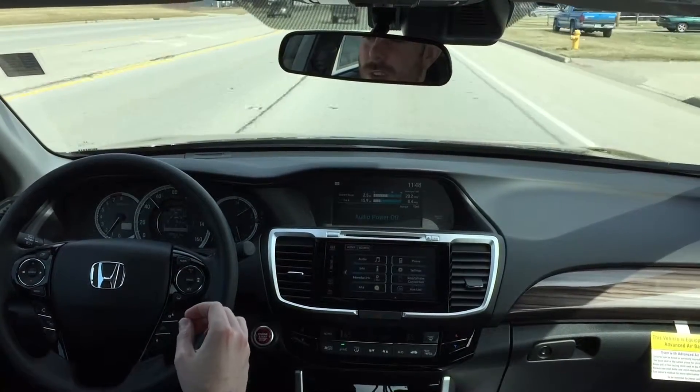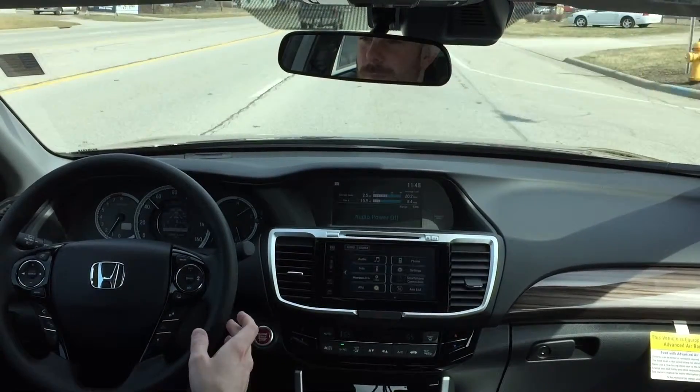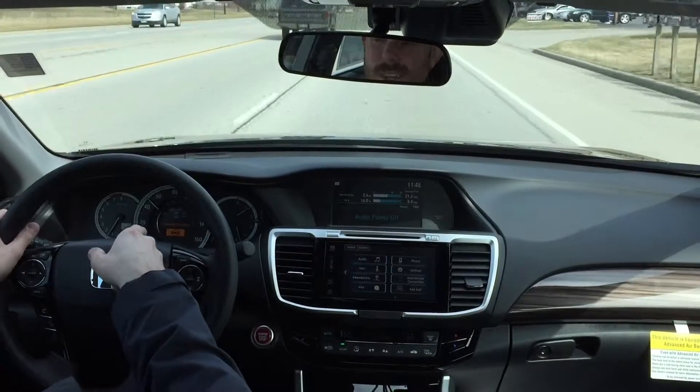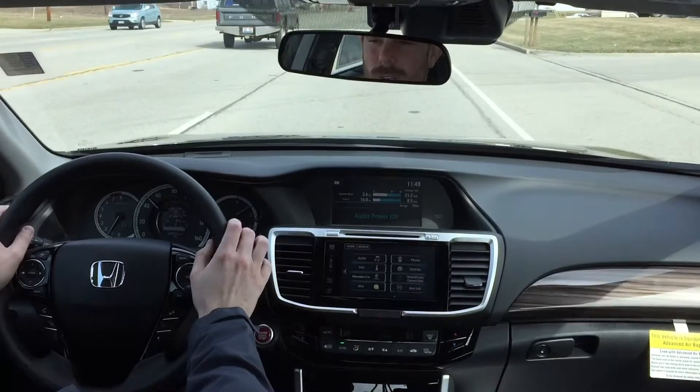The system is not meant to drive for you. It's only meant to be a safety feature if you're driving down the highway. There it's giving me the warning that my hands are off the wheel. Now it knows my hands are on the wheel, it will stop beeping.